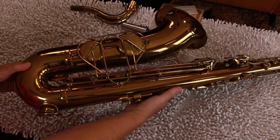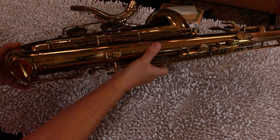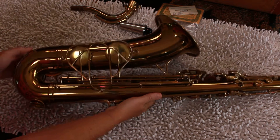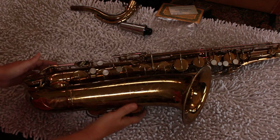This particular instrument's serial number is 181740, which according to the charts looks like it was made in the 1950s — 1952 to be exact.